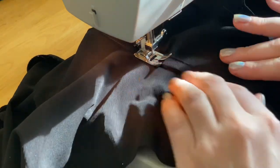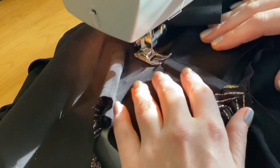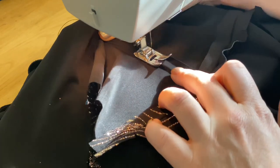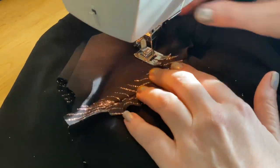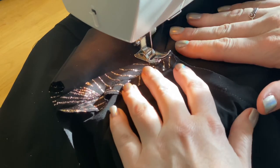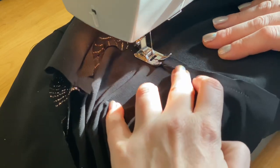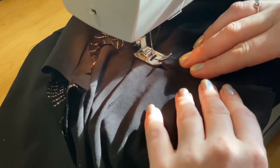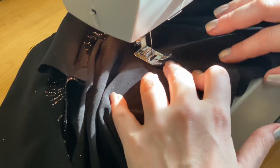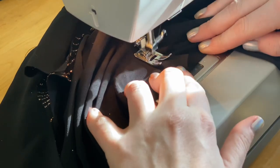The reason we start at center front and work our way outwards versus starting at one end is so there's no shifting in the fabric. If you go from one end to the other, you can very easily shift fabric towards the wrong side. If you start at center front, anything that's shifted ends up towards center back, so it just lays nicer. When I get to the cross section of my shoulder seams, I'm going to take it pretty slow because this is a pretty thick area — about four layers of fabric. Just like our initial seam, we're going to stop three quarters of an inch short of center back.